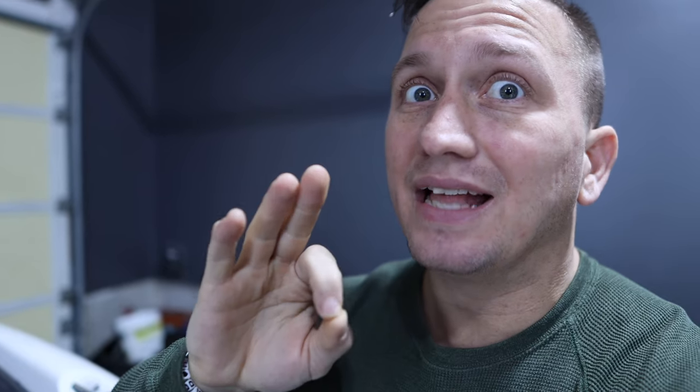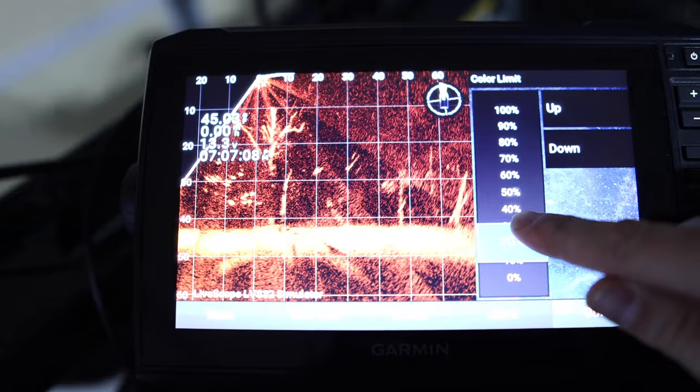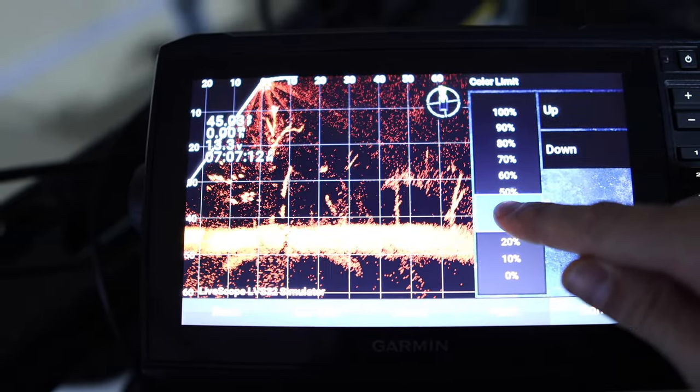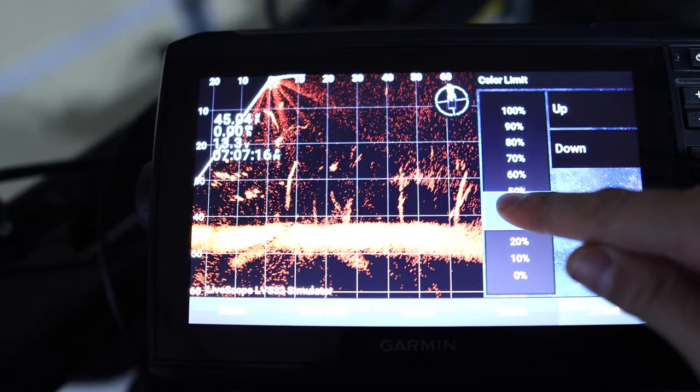The key change from version 18.0 to 19.10 is that it adds LiveScope color limit control to the unit. From the teaser videos I've seen, it allows you to pump up your gain on your LiveScope unit but still get clarity and see distinct things on your screen without a lot of background color.